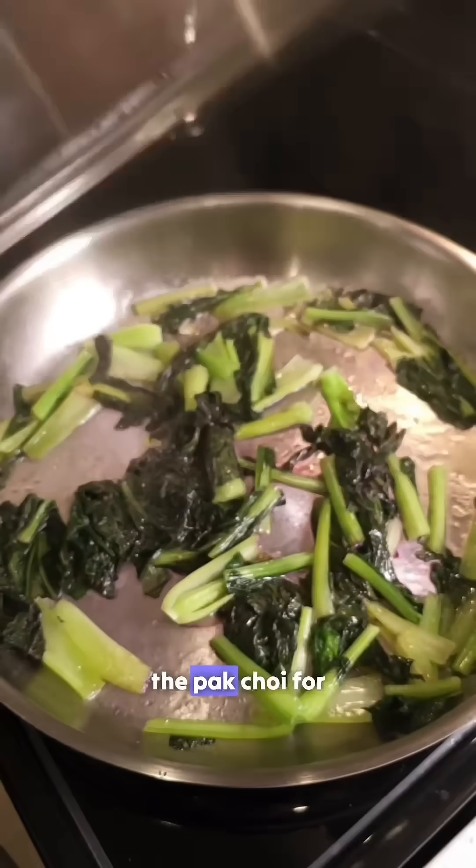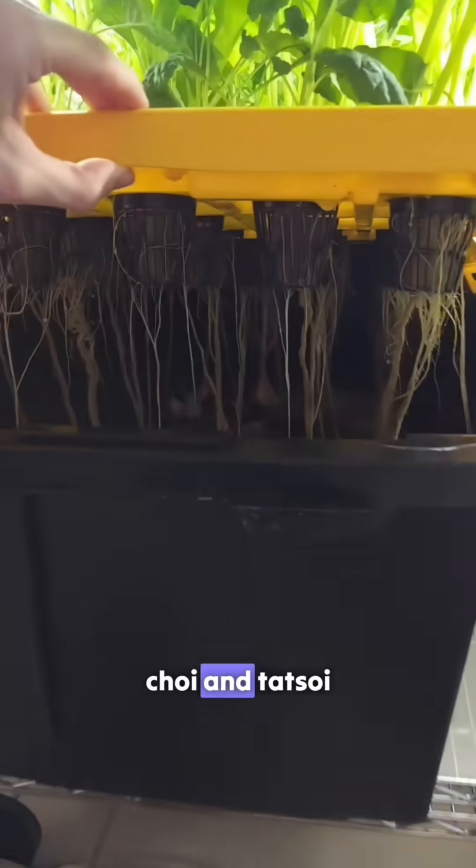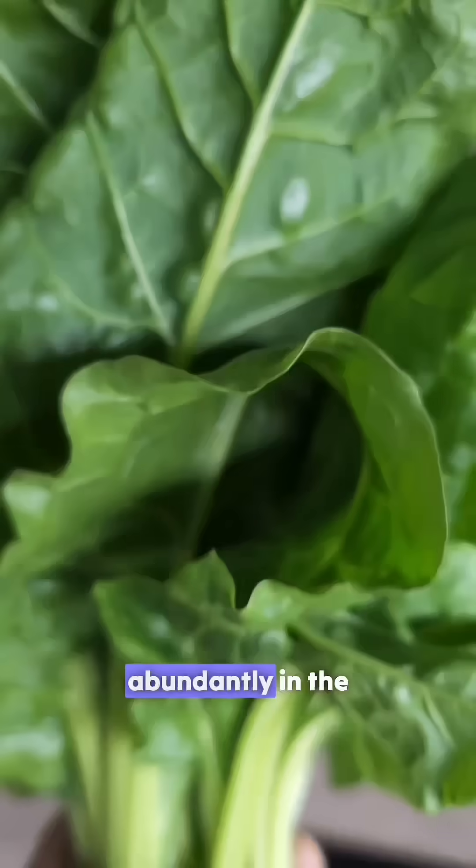Later that day, we enjoyed some of the Bok Choy in a stir fry. While I enjoyed growing the Bok Choy and Tatsoy, I prefer growing Swiss chard, which grows faster and more abundantly in the system. We'll see you next time.